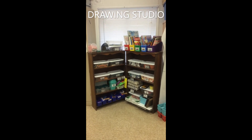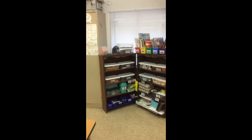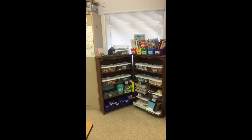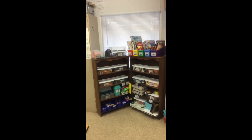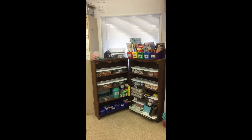Welcome boys and girls to the drawing studio. Anything that revolves around drawing will be in these shelves. We have a few students who are going to help us understand the right way to use this studio.